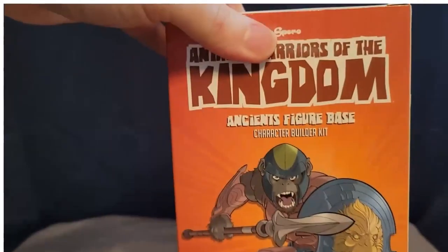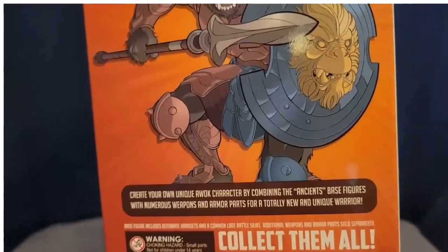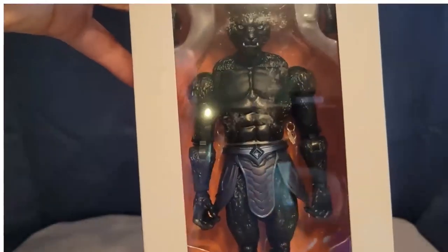They're called the Ancients figures, which are basically just like a base figure — one that you can use as an army builder. But I would kind of want to just call Onyx Black Panther and have him be that, because he really, really looks cool.